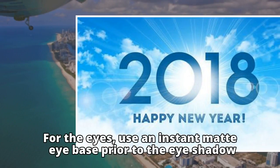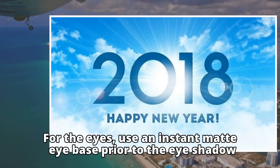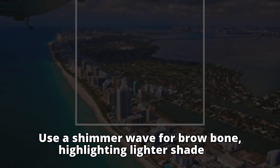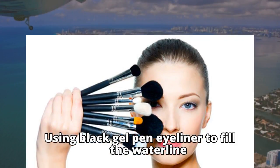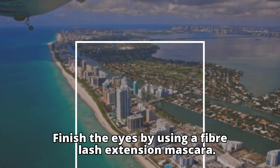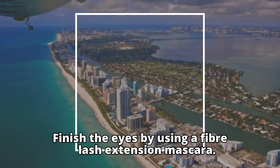For the eyes, use an instant matte eye base prior to the eye shadow. Use a shimmer wash for the brow bone, highlighting with a lighter shade. Use a black gel pen eyeliner to fill the waterline. Finish the eyes by using a fiber lash extension mascara.